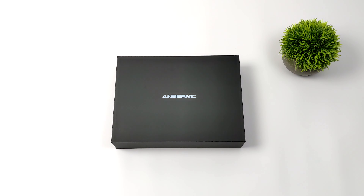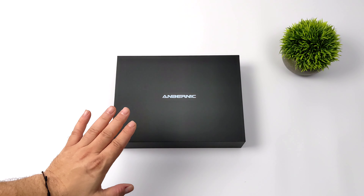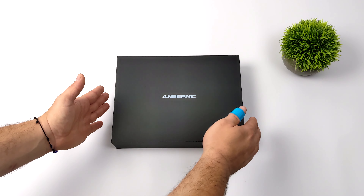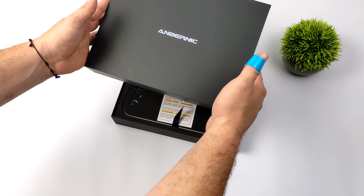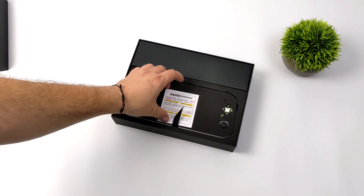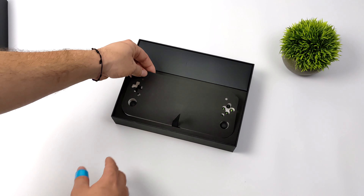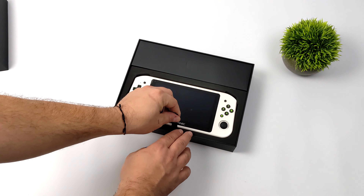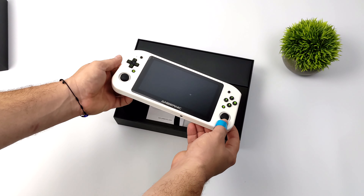Hey, what's going on everybody, it's ETA Prime back here again. Today we're going to be taking a first look at the upcoming Anbernek Win600. This has been a highly anticipated device and this is Anbernek's first x86 handheld to make it to market. On paper this actually looks like a really nice little device and since it's utilizing an x86 CPU from AMD we can install Windows or basically any variant of Linux on this unit including SteamOS. They do advertise this as running Windows and SteamOS.